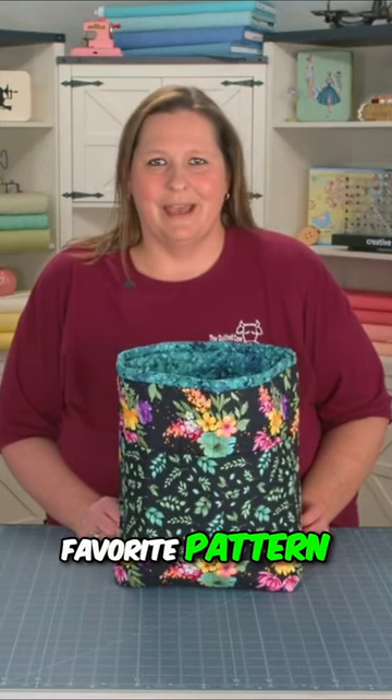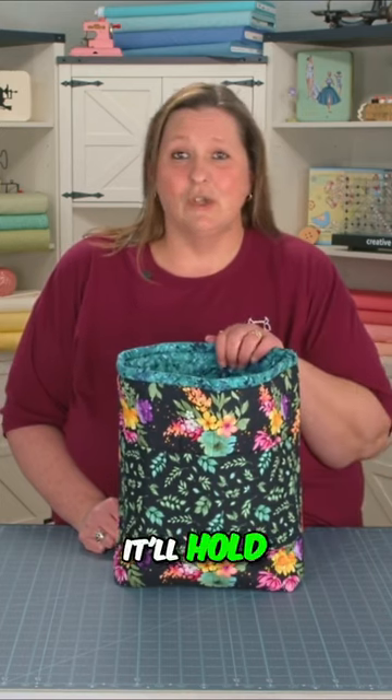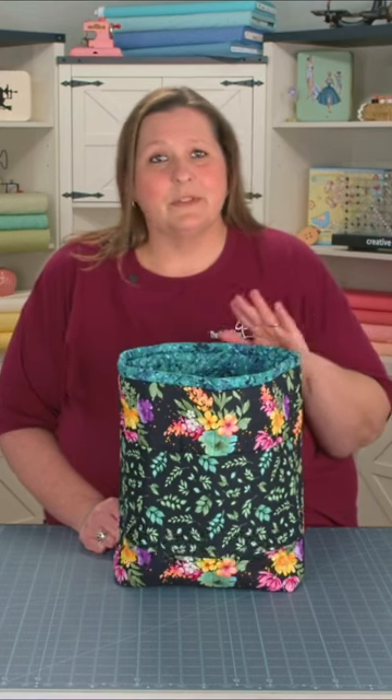Back seat bucket is my all-time favorite pattern from the Quilted Cow. You can use it to keep your car nice and tidy. It'll hold anything that you normally would keep in your car seat — pads of paper, notebooks, laptops, whatever you want.